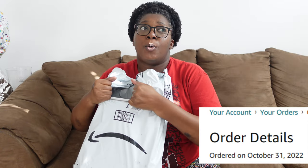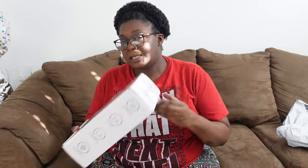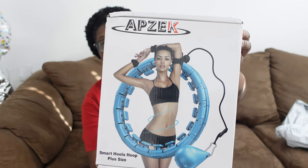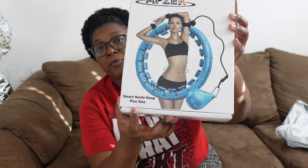Hey y'all, welcome to Vlogmas day three! I know y'all read the title so let's just get right into it. I'll put somewhere up here when I actually ordered this and when it got delivered so y'all can see how long it sat in the box. I got this off TikTok — it's the smart hula hoop for plus size. I was gonna risk getting one that wasn't gonna fit because then I'm gonna be really pissed.